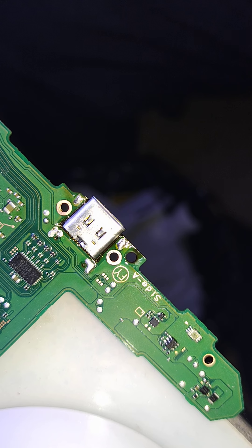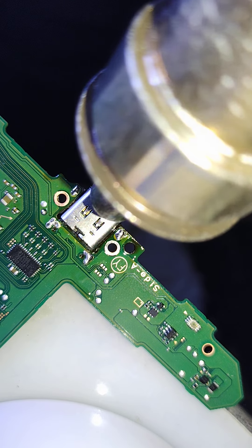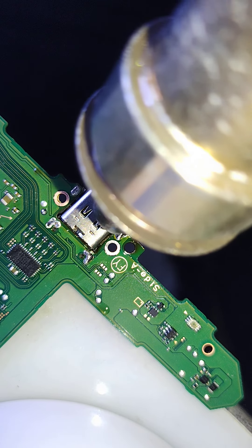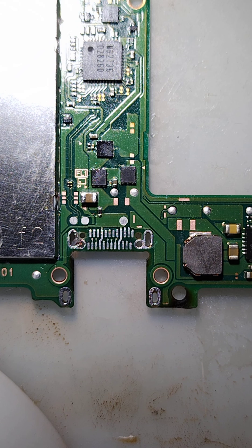I'm hoping I can pull this off while maintaining the angle — the bar is not looking like it will work, but we'll see. There we go. Alright, we got all the post holes cleared. No torn pads, which is good. Let's get some fresh solder and get a fresh port on.